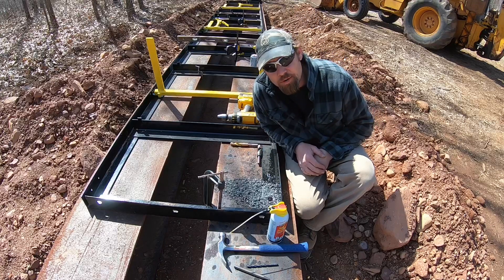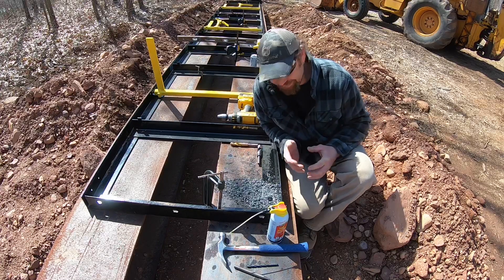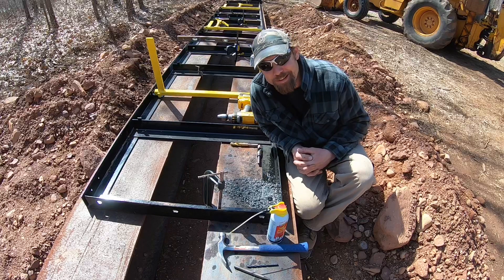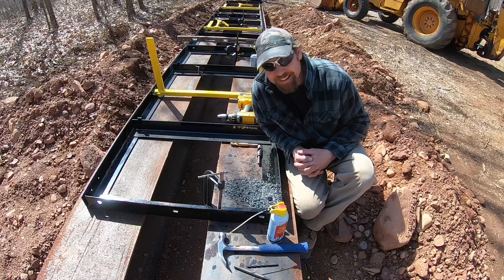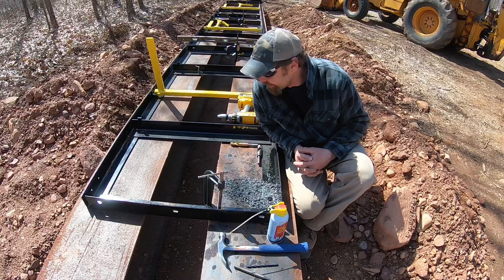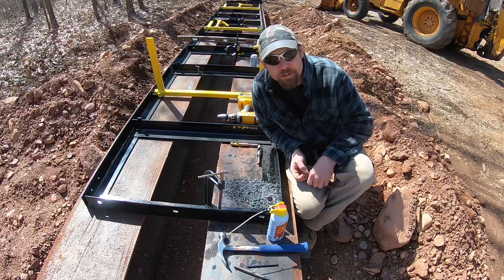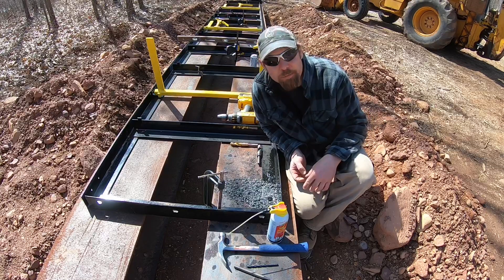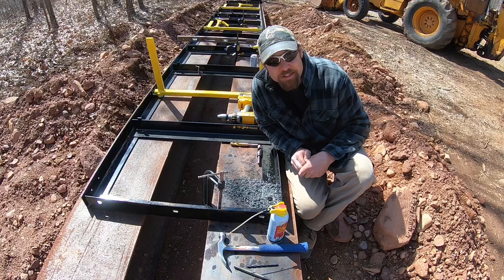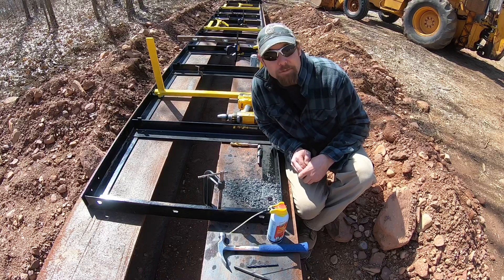I got one hole done, 23 more to go — that is not easy drilling through thick steel I-beams. Whoever thought this was a good idea... maybe I should have thought of a different plan of attack. I should probably just invest in a magnetic drill, because that's probably how they do the beams professionally. I'm just going to keep plugging away at it and see how many drill bits I burn up.